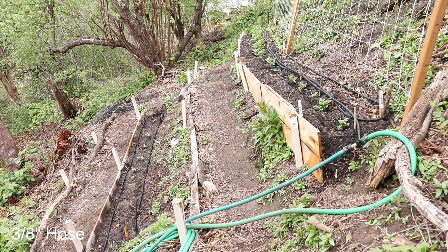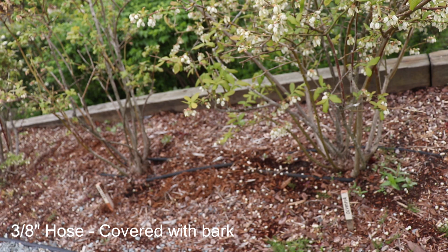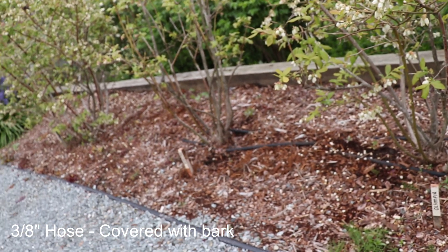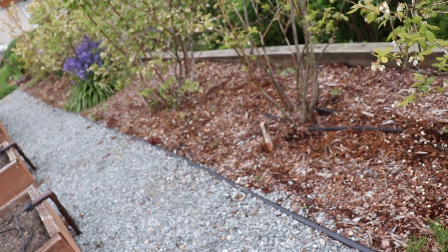I like to use the ⅜ inch hose for longer distances where I don't need a tight turn and don't worry so much about overspray. I also use the ⅜ inch hose to weave among the blueberries, and then I cover them with bark. And honestly, I just leave them there all year long.